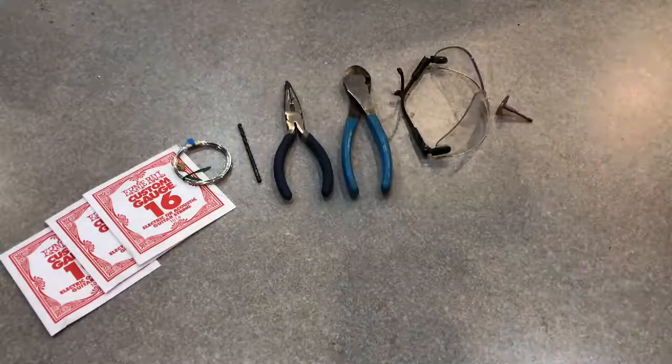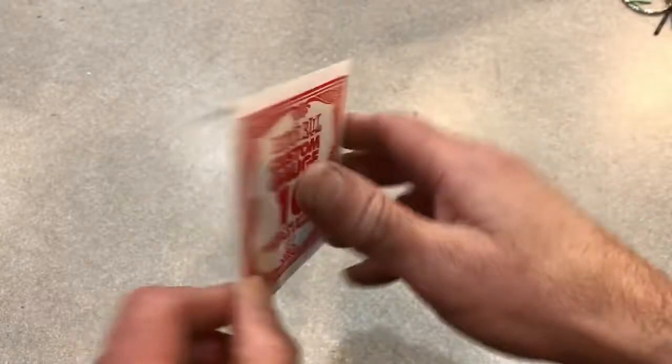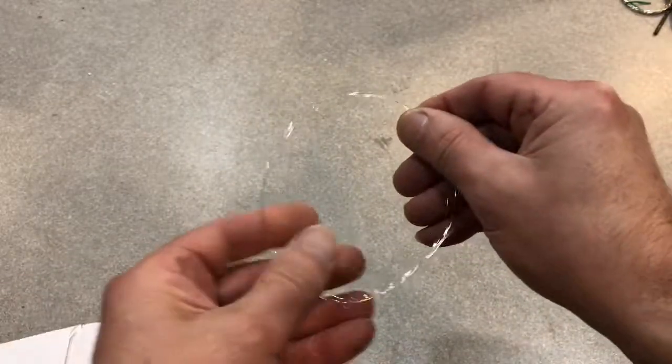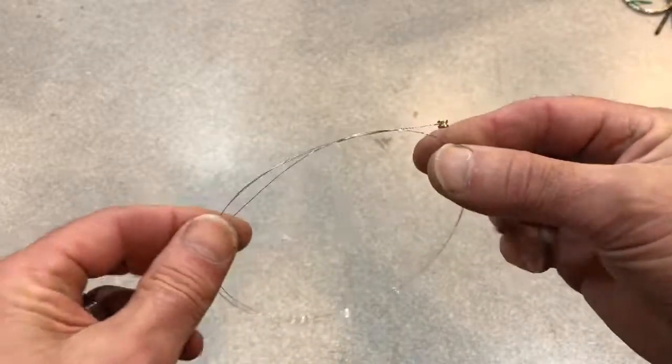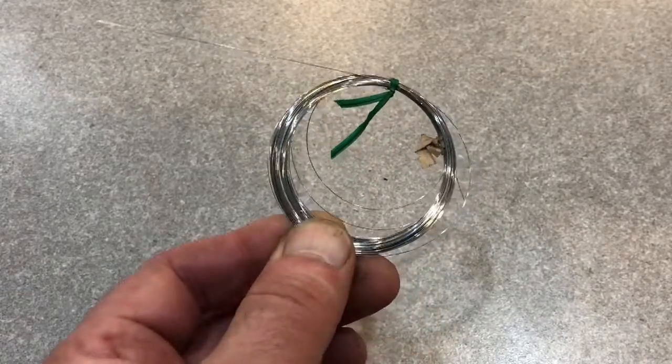Here are the tools and supplies for making tiny springs. For springs to be springy, they need to be made from spring wire. Guitar strings are a handy source of spring wire — I get mine at the local music shop or on Amazon. This is ten-thousandths diameter spring wire. If I need a lot more of a certain size wire, I go to McMaster Carr. This is nine-thousandths wire, about 25 feet.